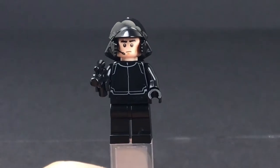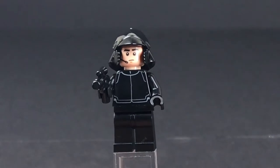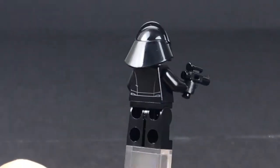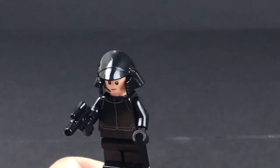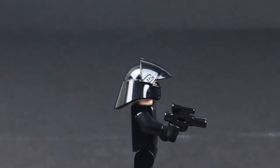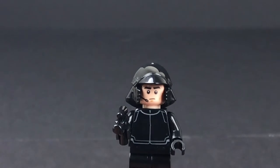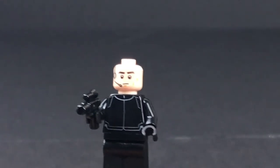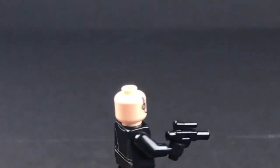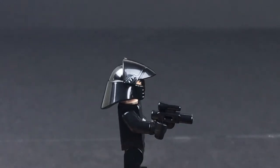Here is our First Order shuttle pilot — pretty boring minifigure, actually. Not much detail work on his torso, no real print work anywhere. The one cool thing he does have is the helmet. I really dig the helmet — I think that helmet's really cool, I don't think I've seen that helmet style before. He has a microphone coming down the side, which is kind of standard. We've seen that with some other pilots. But I just really think that helmet is cool.